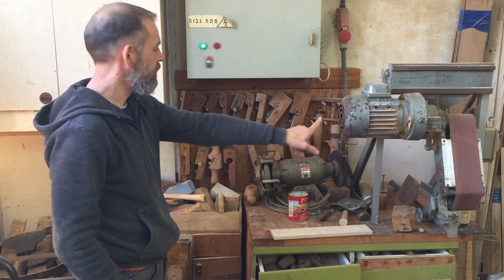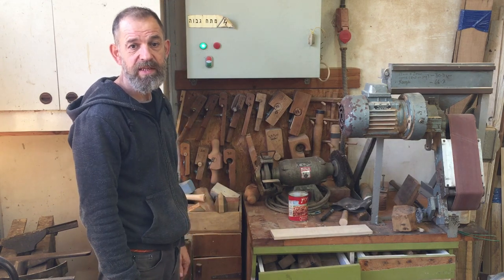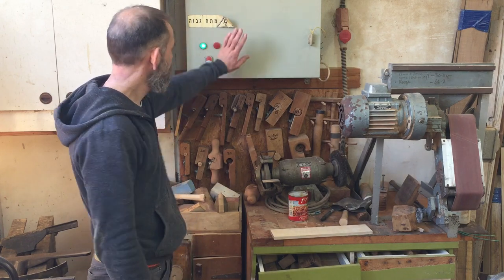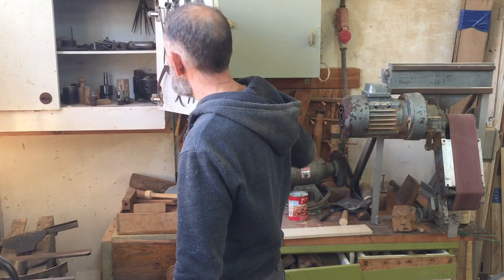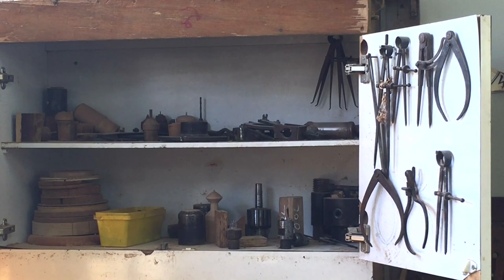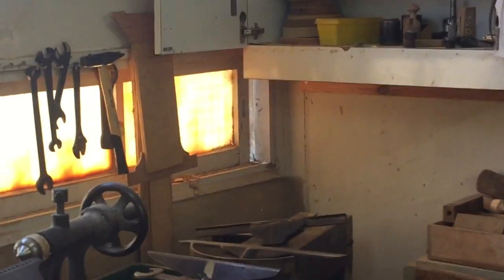Over here as we come around from the belt sanders, these are my rounding planes. These are used for making round tenons in stick furniture — sometimes I use them on the lathe. We're getting close to the lathe now as well. This is my electricity cupboard. And this cupboard over here is full of all sorts of stuff for the lathe — chucks, calipers and stuff. Continuing on in this direction, here's the lathe. It's also a very old machine.